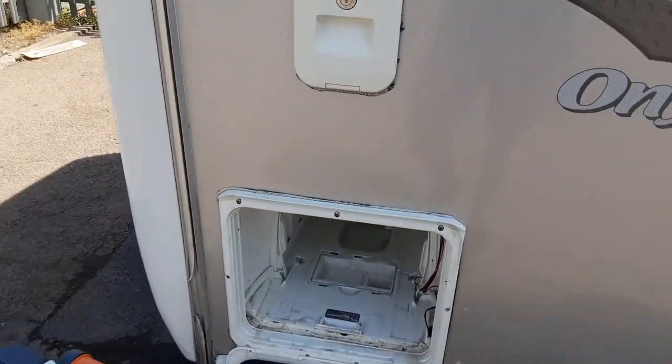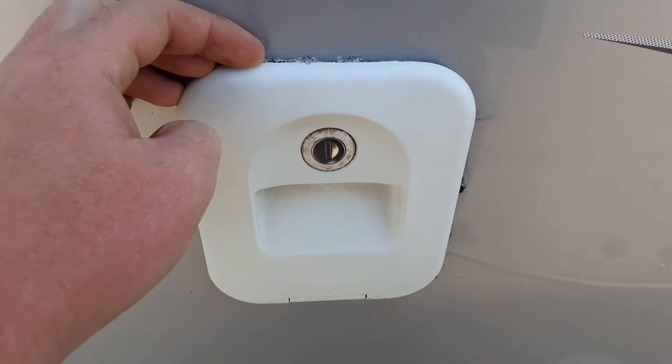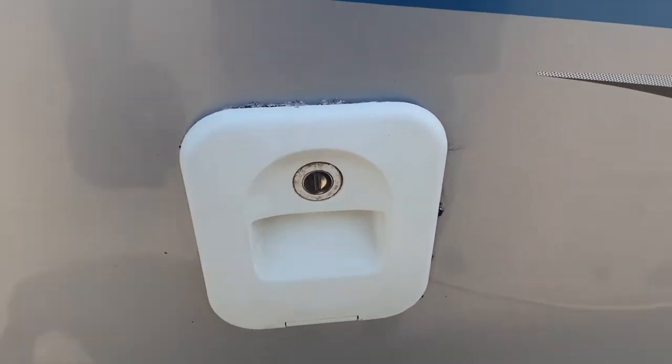You've then got the toilet flush tank up at the top here. You'll put the key in and open it up — you'll need to put three and a half litres of water in here and a capful of the pink fluid that comes as part of your start-up pack.